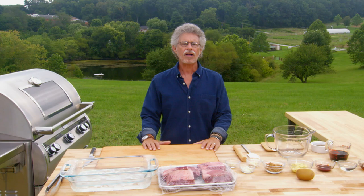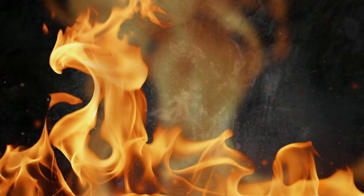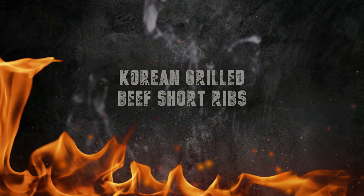Grilled beef short ribs are one of the glories of Korean barbecue. Koreans have evolved an ingenious way to grill them. Notice I said grilled, not smoked. I give you Kalbi Project Firestyle.